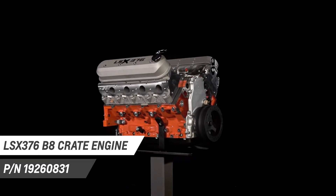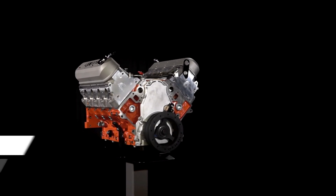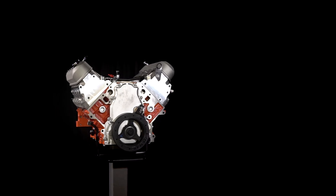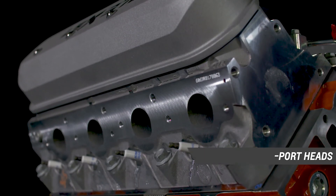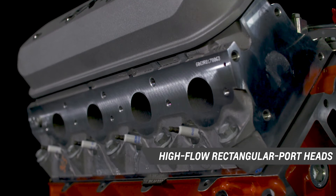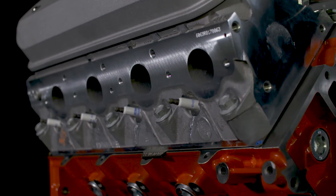Chevrolet Performance takes the economical LSX Bowtie Standard Deck Block, adds blower-friendly 9-to-1 forged pistons, and combines them with the LS3's high-flow rectangular port heads to create an affordable foundation for supercharged and turbocharged combinations.